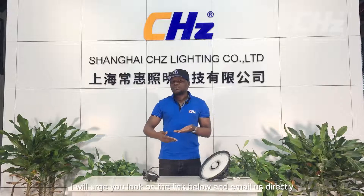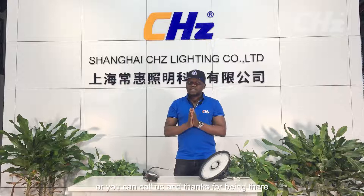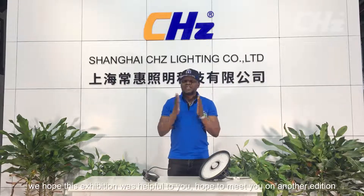If you have any questions, I urge you to look at the link below. You can email us directly or call us at any moment. Thanks for being here and we hope this exhibition was helpful to you. Hope to meet you on another edition, bye bye!